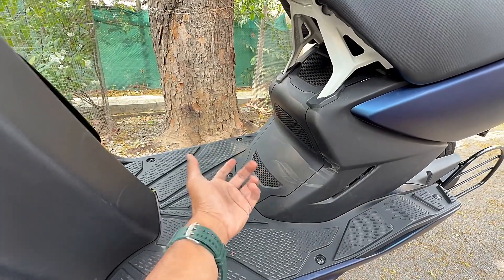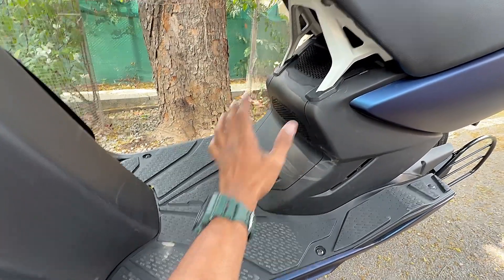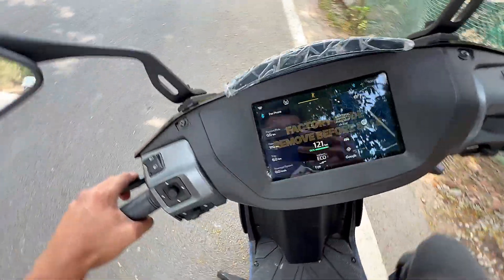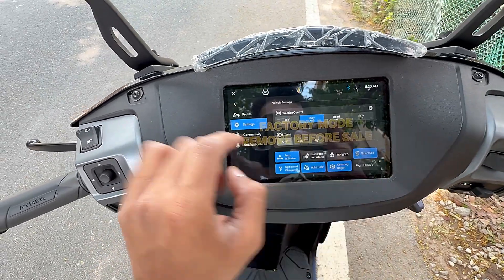Here we have a fan so that the motor doesn't overheat. You can accelerate the torque non-stop. If the motor is too strong, the torque may be too strong. We have a similar dashboard with the same interface, and here we have the traction control on the same interface — settings, same profile, scooter settings.